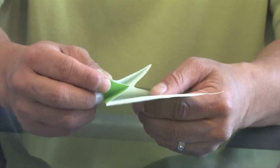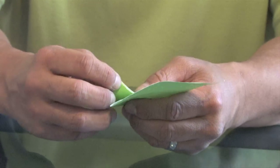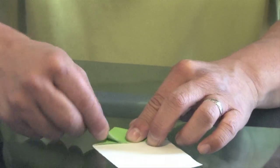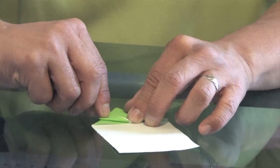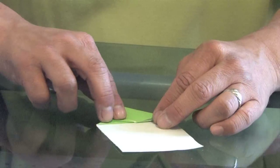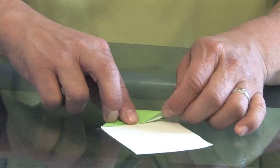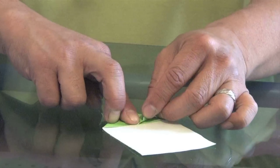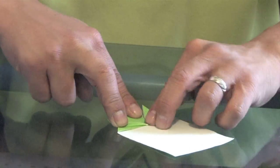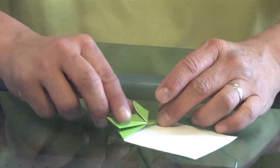These are going to be the two front legs. We're going to put our thumb down in the middle here, and then bring this little leg out at an angle like this. Do the same thing on the other side — put one finger in the middle and fold the one flap out at an angle. And here are our two front legs.